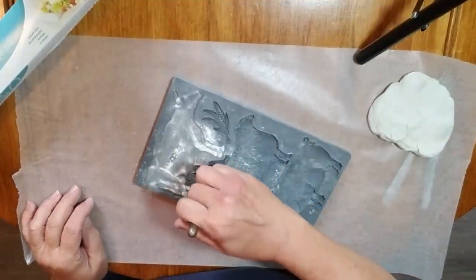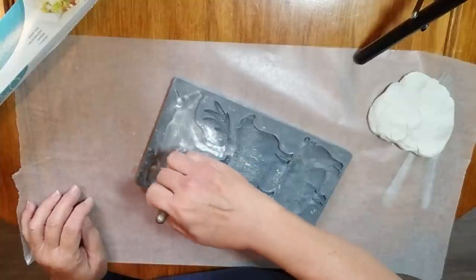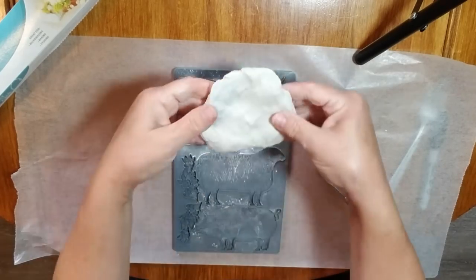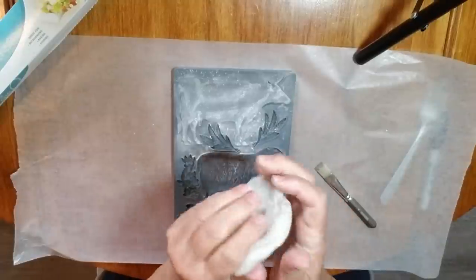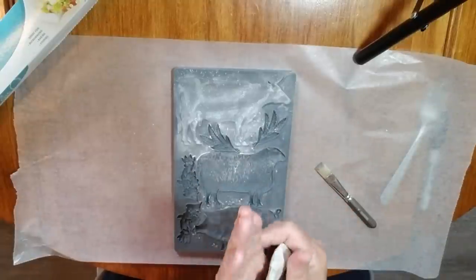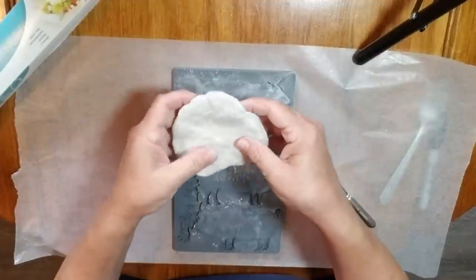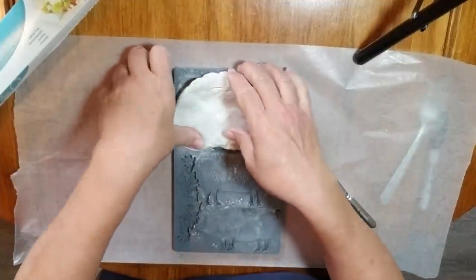I'm taking some cornstarch and just putting it in all the nooks and crannies with a little paintbrush, and then it will be ready for the clay. I like to work with the clay, make it flat, and try to get it as big as the mold I'm putting it in.